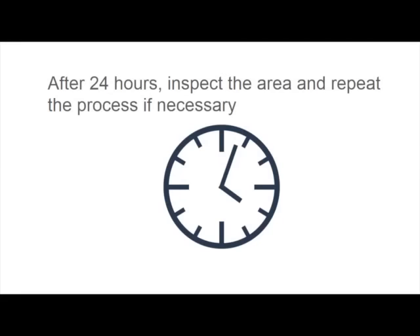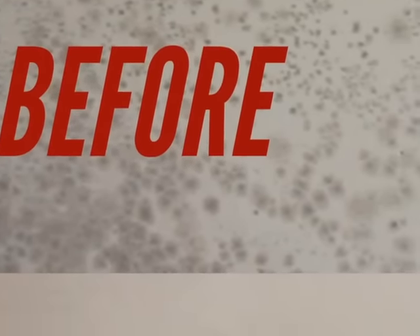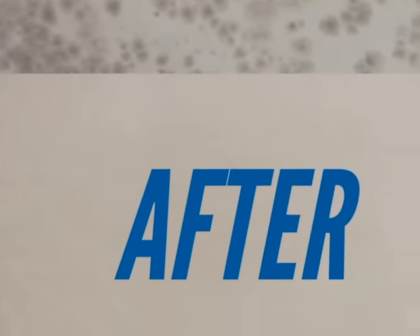Number nine, after 24 hours, assess the area and repeat the process if necessary. Number 10, after the wall has been completely dried, some stains may still be visible. At this point, the wall can be repainted. The mold will not regrow as long as the moisture problem has been addressed.